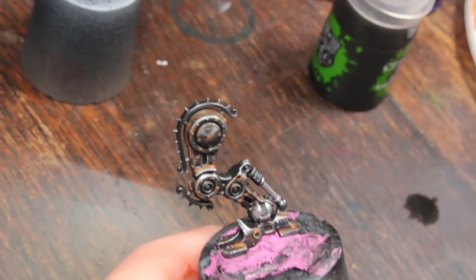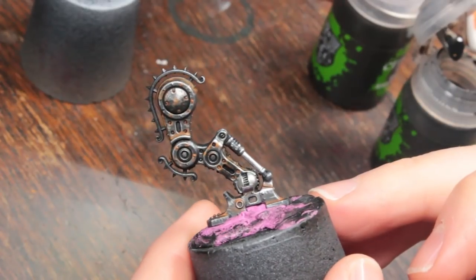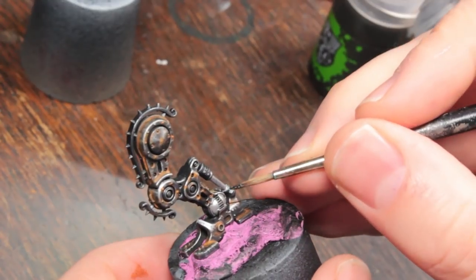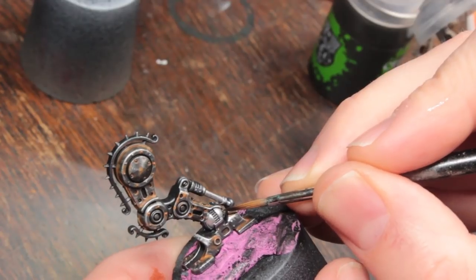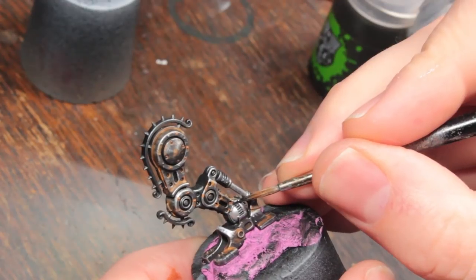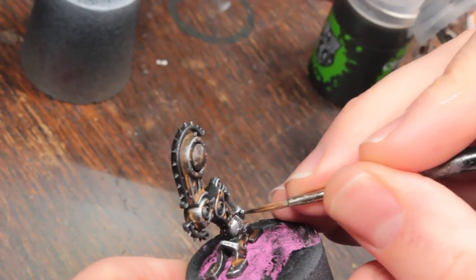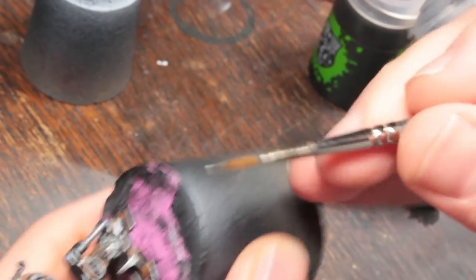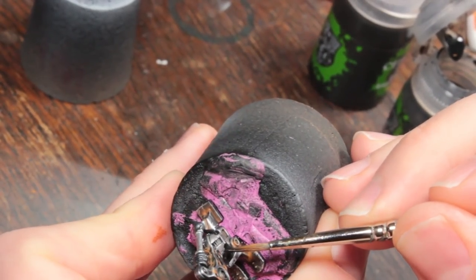Now I'm going to use a little bit of Non-Oil and run this into the corners around these bright steel parts to give them a little bit of delineation. This isn't a full all-over wash - it's just to create the illusion of a gap. Just let the capillary action pull it into the areas you want.